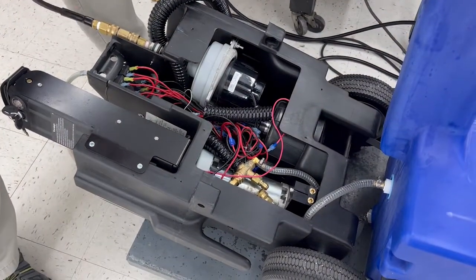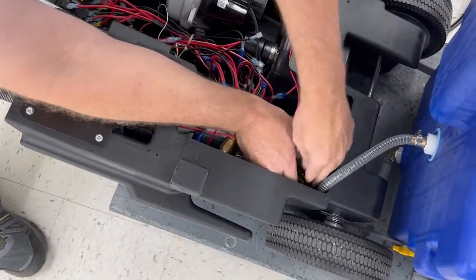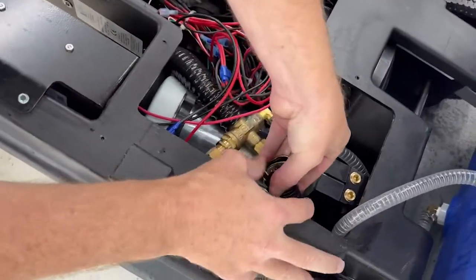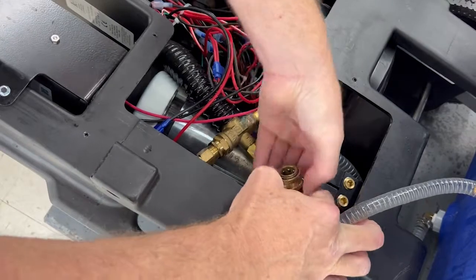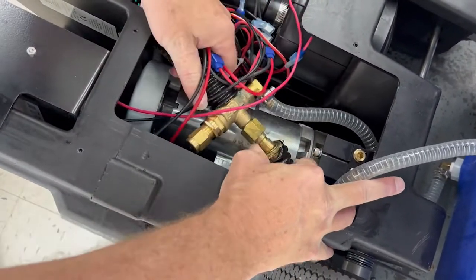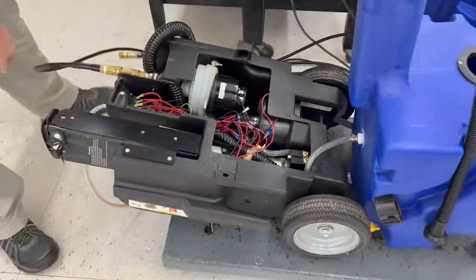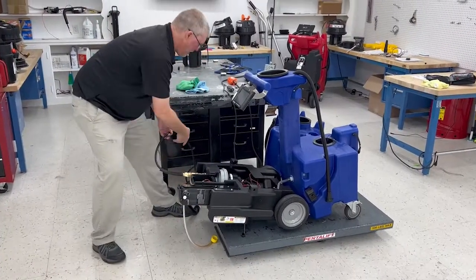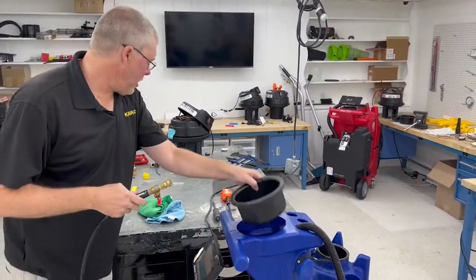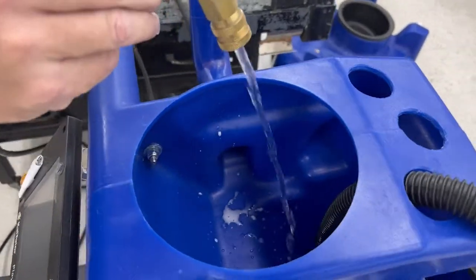Then it's just a matter of hooking everything back up. Give it a pull, make sure you're good, and turn the pump on. Find the end of your freezer hose and we should be all primed up. And we're all primed.